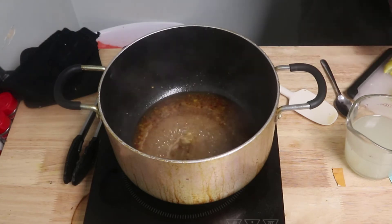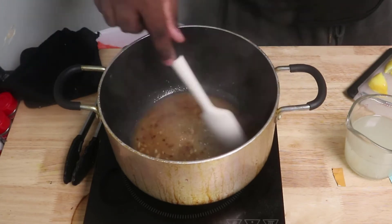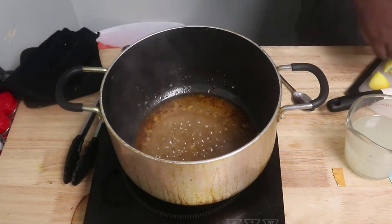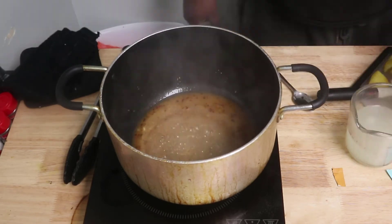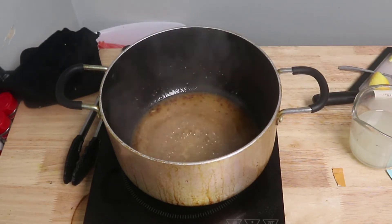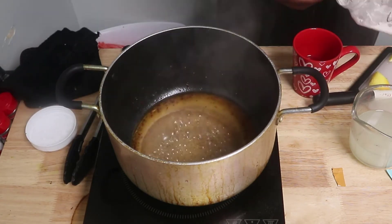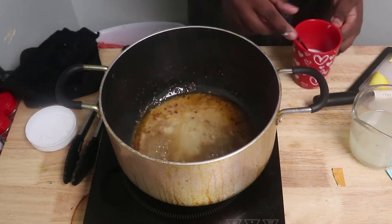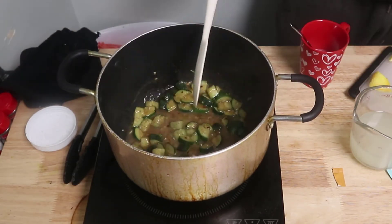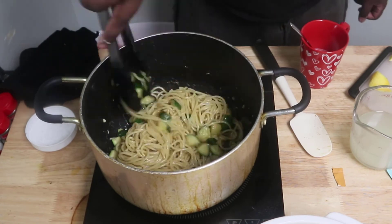I look at spaghetti in a whole new light now. I knew spaghetti noodles aren't just for spaghetti, I just hadn't done it — but this opened the door to the possibilities. If you've got spaghetti noodles in your pantry, your only option isn't just red sauce spaghetti; you can get really creative. So would I get this dish again? Obviously, after that glowing endorsement — yes. Would I recommend it to you? It depends on your flavor profile, but it was a very fresh-tasting dish.